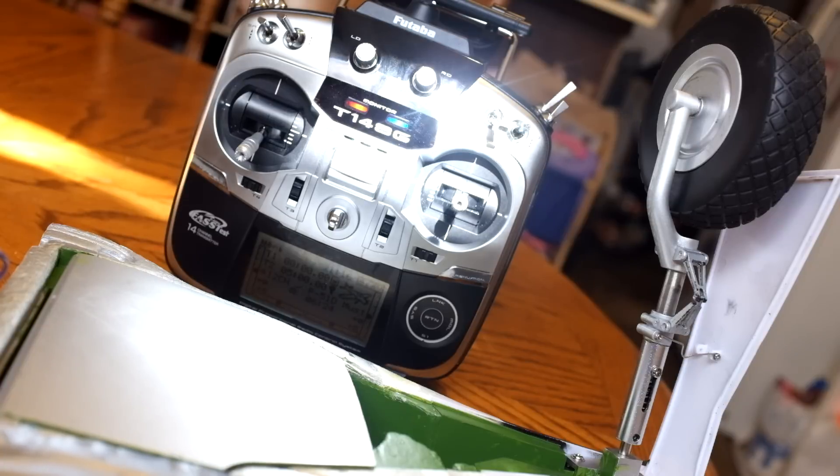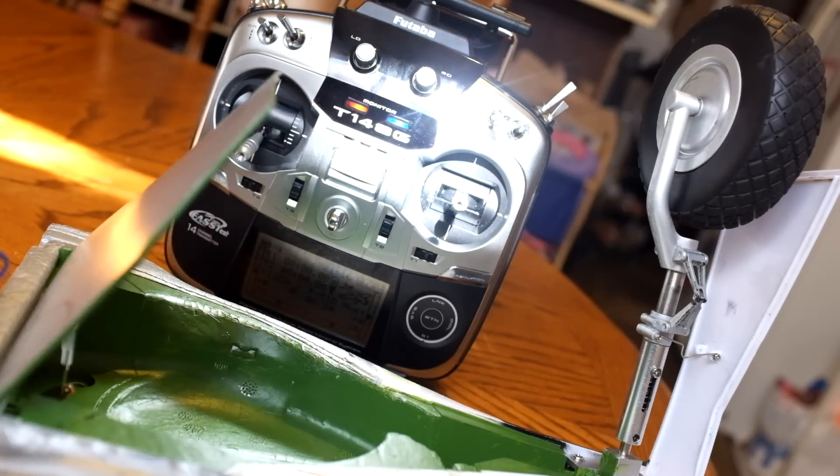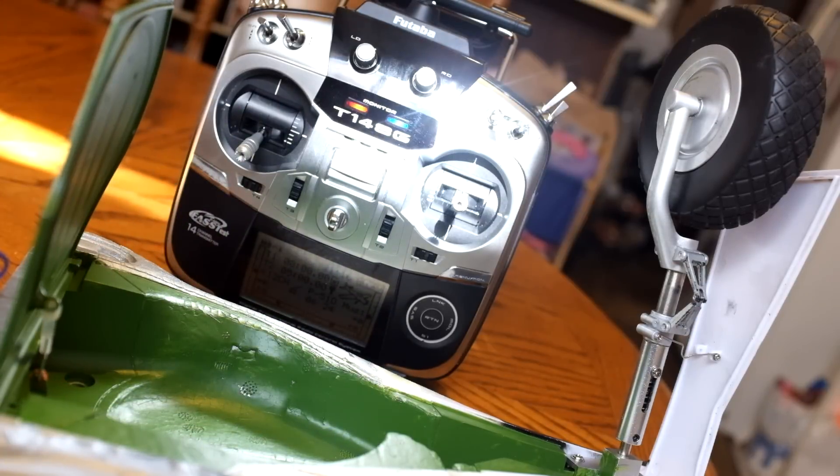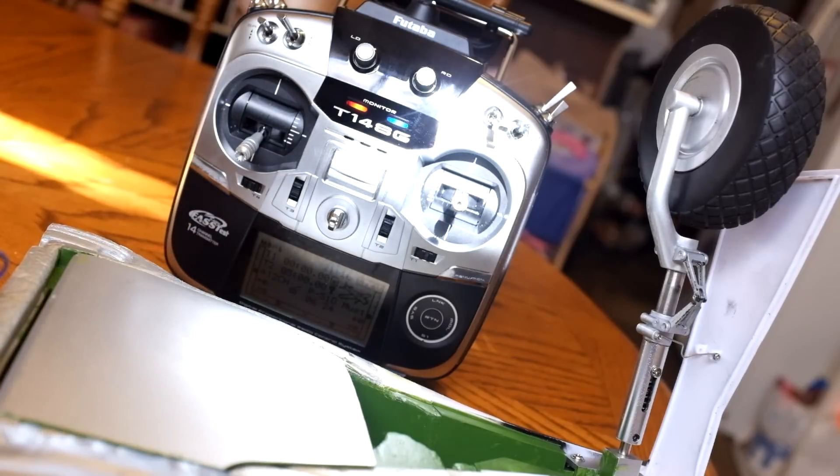The problem with that is now I don't have access to the screw that's inside the wheel well. So the middle position opens the gear door, and that will open regardless if it's extended or retracted. This is also better for a scale look, since a P51 Mustang's landing gear door is open before the engine is started, and it closes once the engine is started.